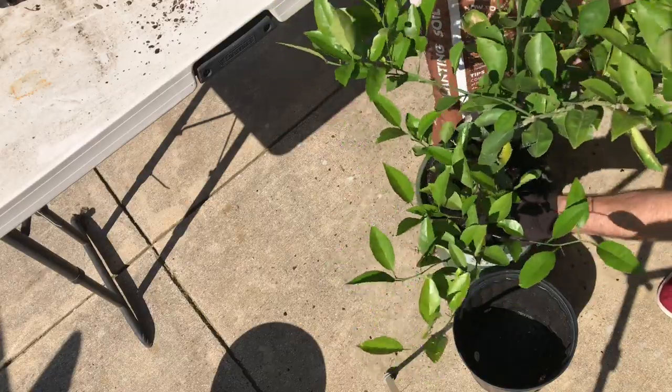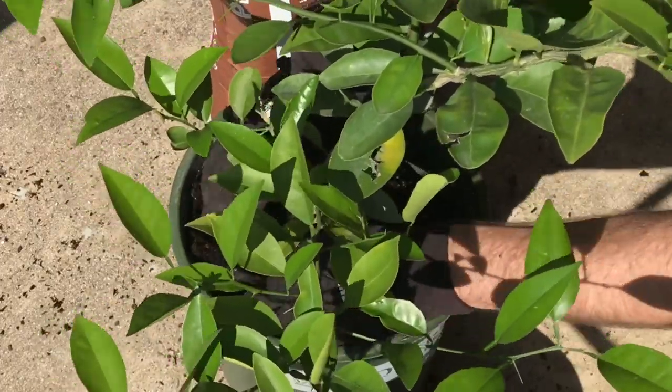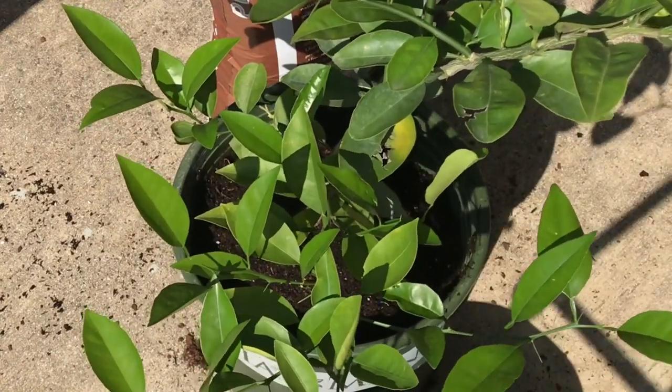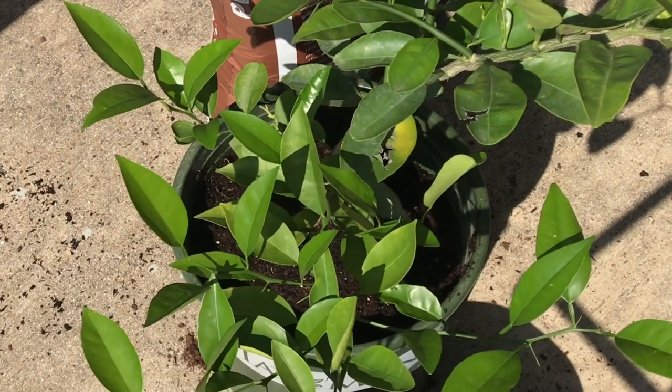I'll center the plant in the new pot and break down the sides a little bit. For sake of time I won't film the full fill, but I'll be filling it up and then we'll do some watering next.